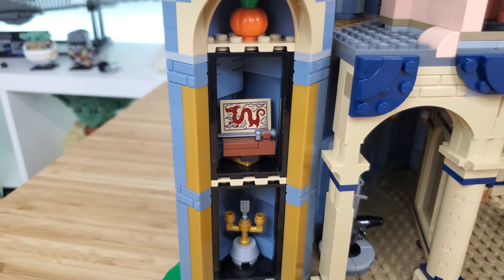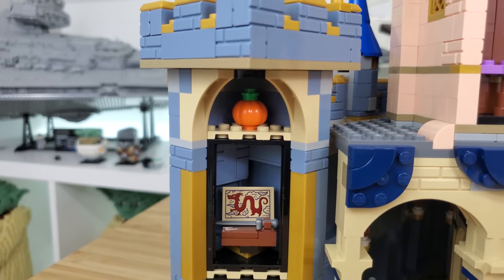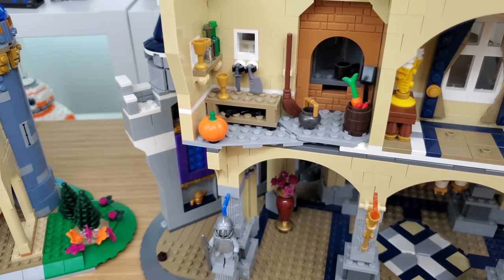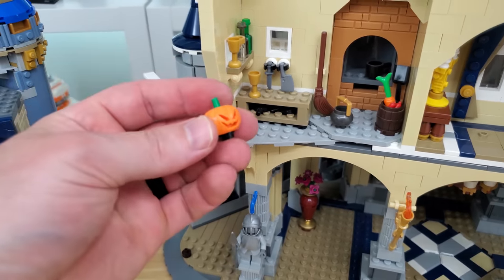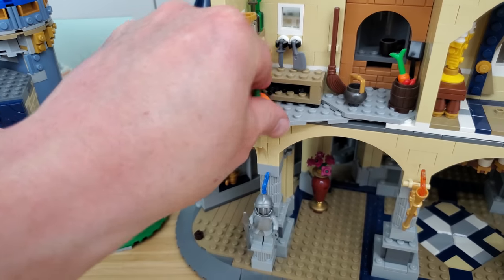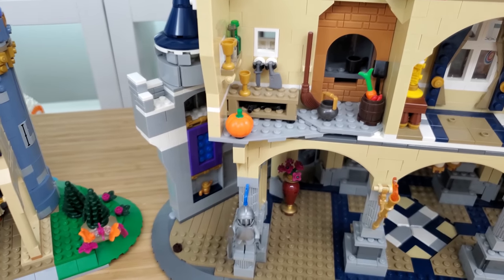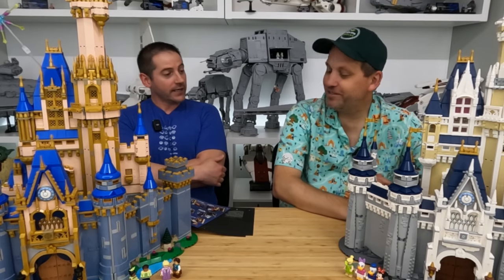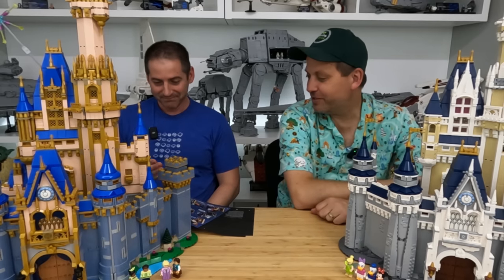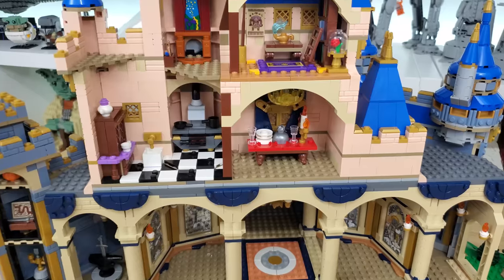Going up a level, right above the Little Mermaid reference we have a Mulan reference, and there's a pumpkin at the top for Cinderella. Interestingly, the original also has a pumpkin but it's a jack-o'-lantern. Maybe it was a Headless Horseman reference — why not? Also interesting: Sword in the Stone is not a princess movie, but I guess they went with Disney films broadly.